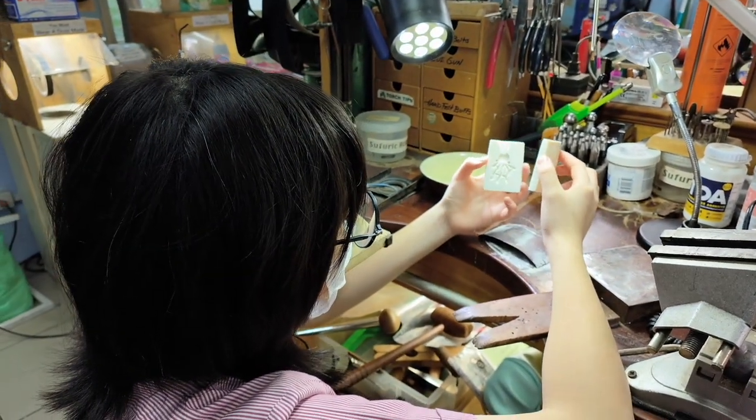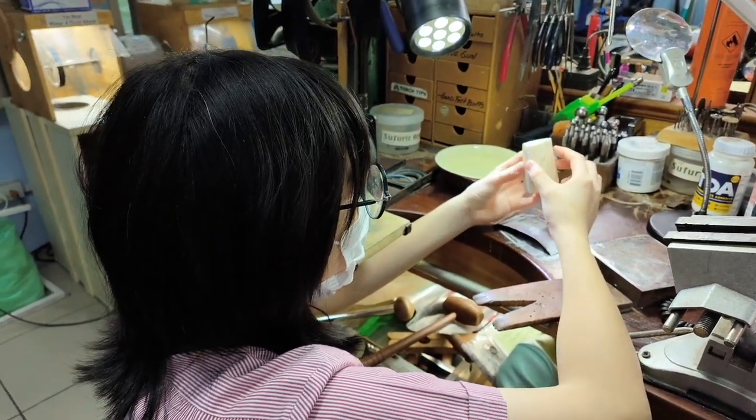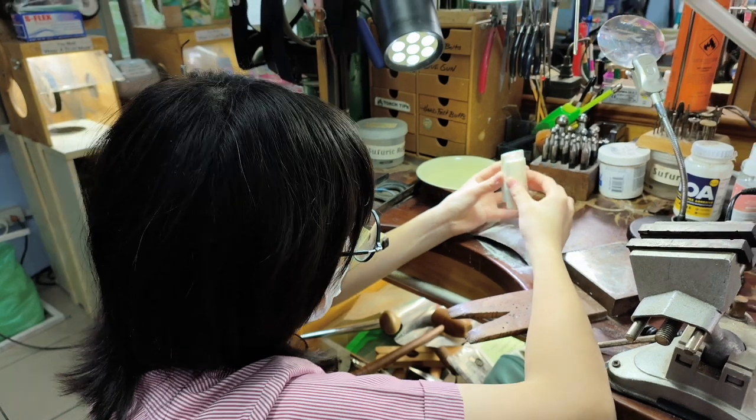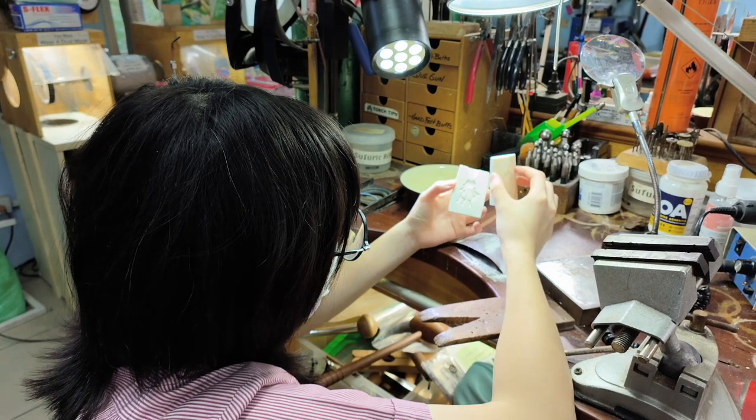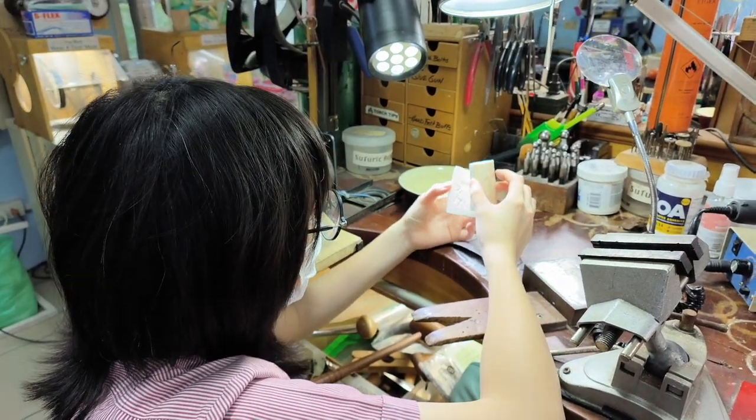This is a second try on this mold. She wants to make sure the tentacles really show up, since they need to go around her finger.